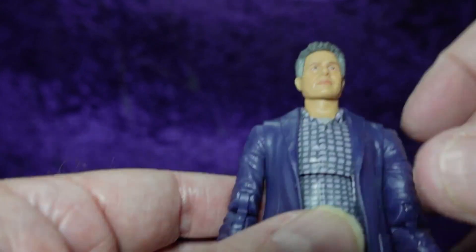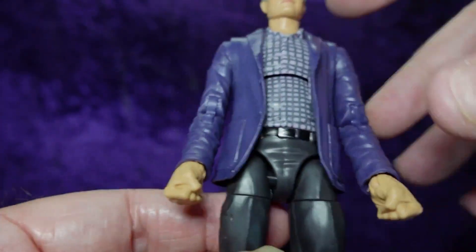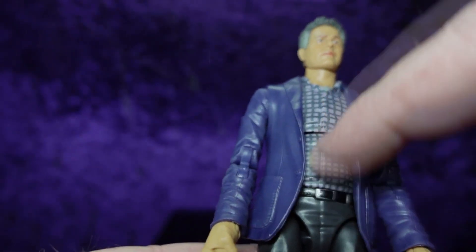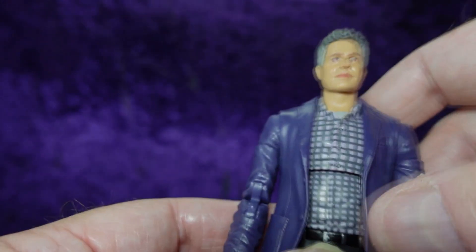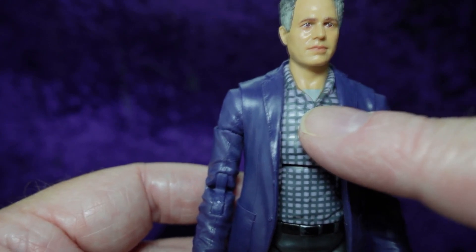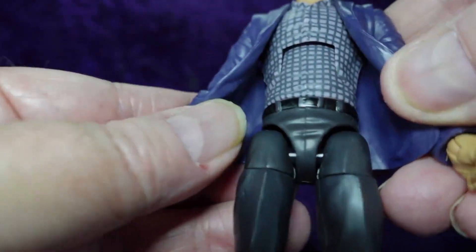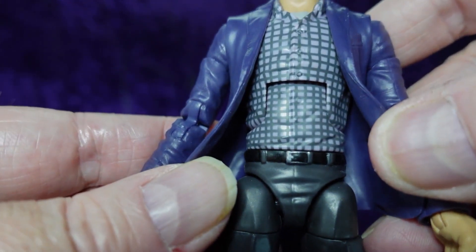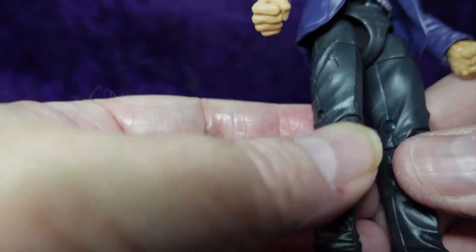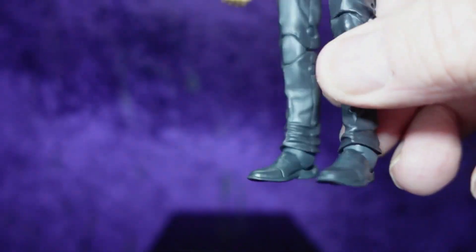He's got a nice dark purple jacket — I love purple, as you can see — with a light purple and gray checked shirt, and a little bit of gray undershirt peeking out where it's unbuttoned. There's a black belt with a silver buckle, and he's looking pretty sharp with charcoal gray pants going down to black shoes.